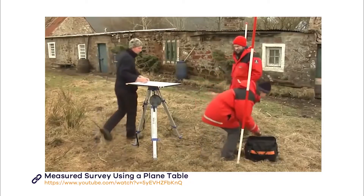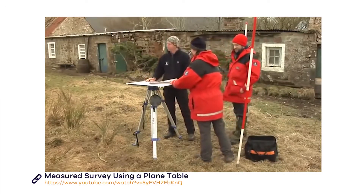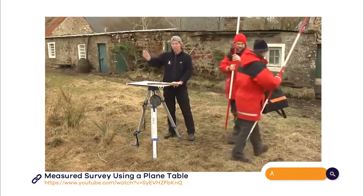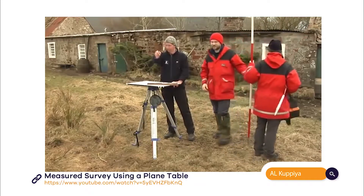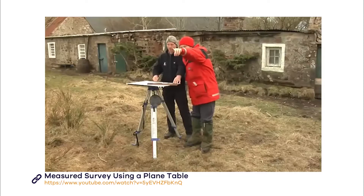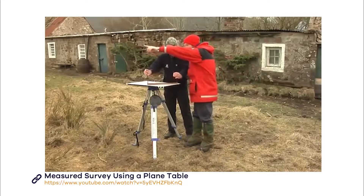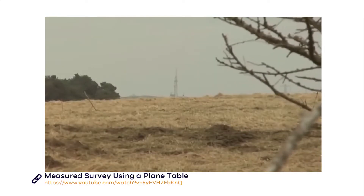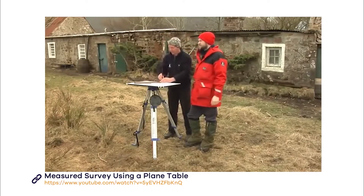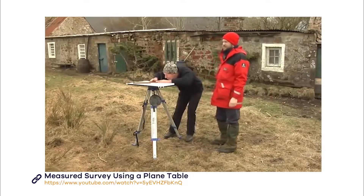Decide what site features to include. You then need to choose some reference points and cite them on your plan. Marking these points means you can come back to the site in the future and use them to ensure the plane table is angled in exactly the same way. These points need to be outside the area you are drawing and should be fixed points in the landscape such as a fence post or a telegraph pole. It is important to choose points which are at different angles from each other — ideally they should form a triangle with the station.